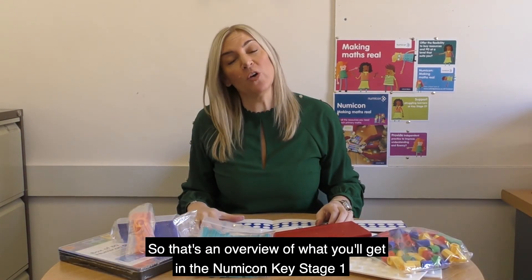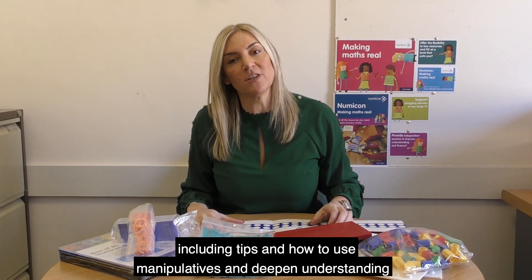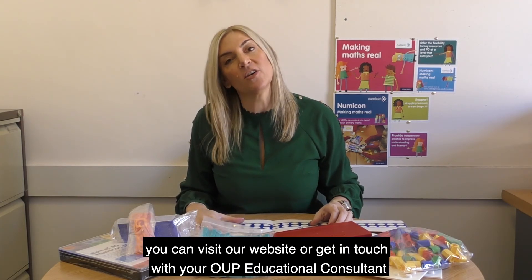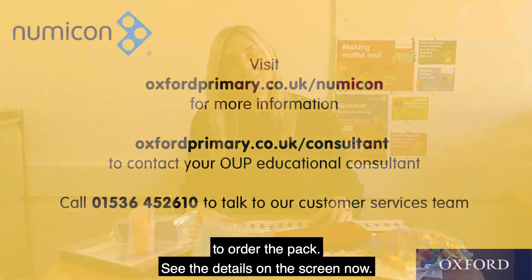So that's an overview of what you'll get in the Numicon Key Stage 1 Mastering Manipulatives Table Pack. If you want to find out more, including tips on how to use manipulatives to deepen understanding, you can visit our website or get in touch with your OUP Educational Consultant to order the pack. See the details on the screen now.